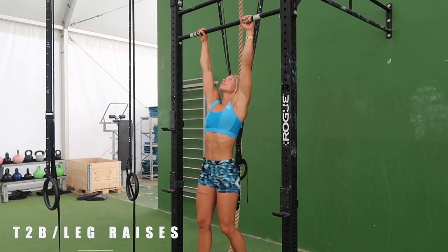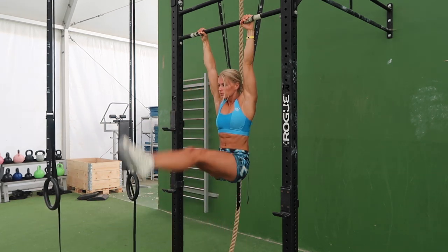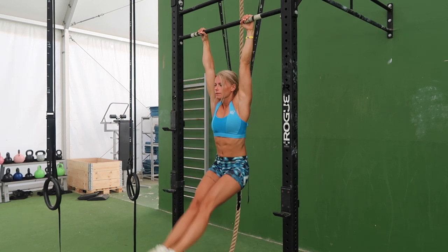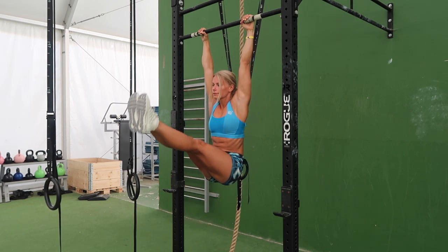And the last one is toes to bar or leg raises where you need a high straight bar. Start from dead hang and lift your legs as high as possible while remaining straight legs. The compression is the key in this move, which means suck in the belly button towards the spine when lifting the legs. So that was the pull workout.